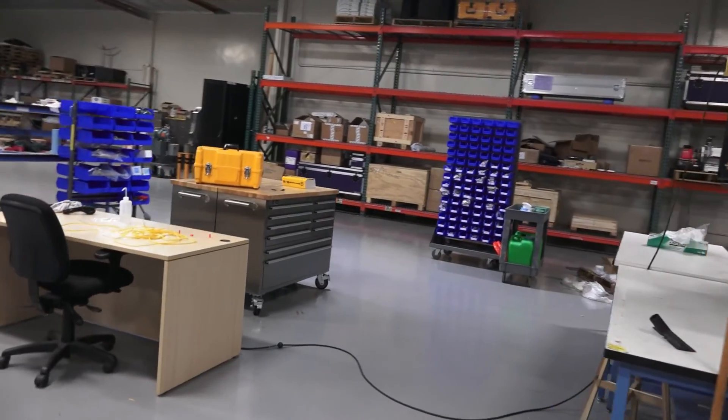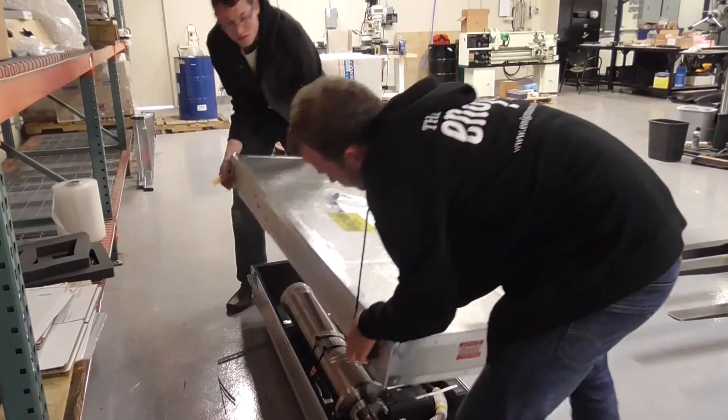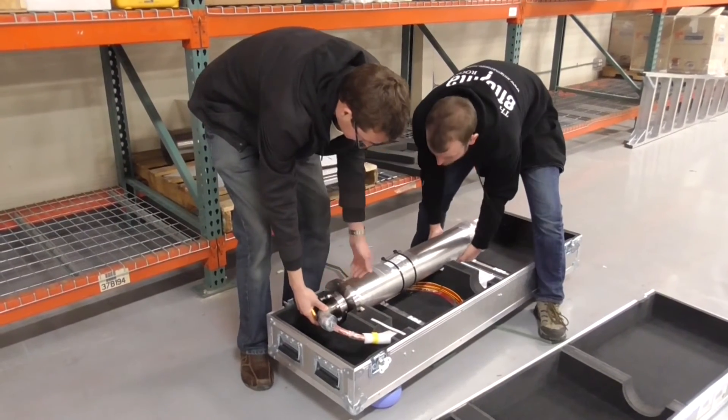We've slowly been getting components into the shop — it's all filled with boxes. As soon as the frame gets here, we can start mounting thrusters, pumps, sub motors, valve packs, and all sorts of things. In terms of parts, I've put in about 130 purchase orders and we've probably purchased about 5,000 different pieces.